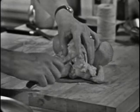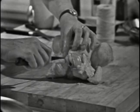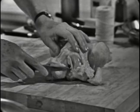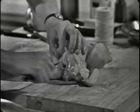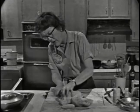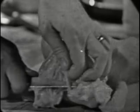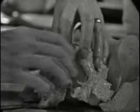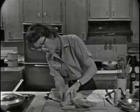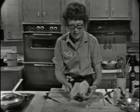I always take out the wishbone because carving is much easier if you do. To do that you just take a little knife and cut around on each side of it. The white meat comes up here and then goes down underneath the bone. If you get the wishbone out you can do a much nicer job of carving the white meat. You just cut it out and take the two ends and twist it around, and there it's out.